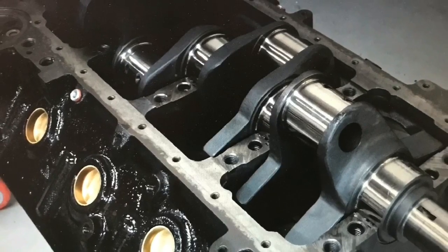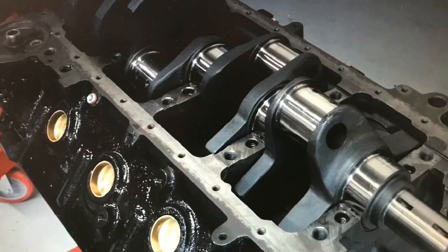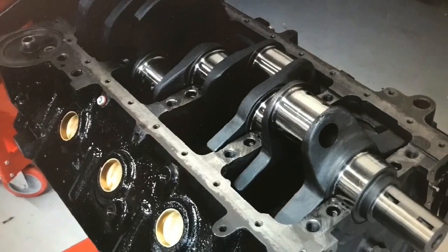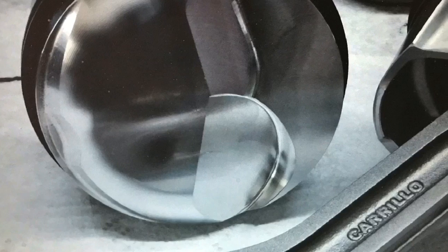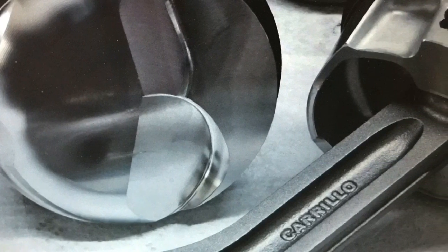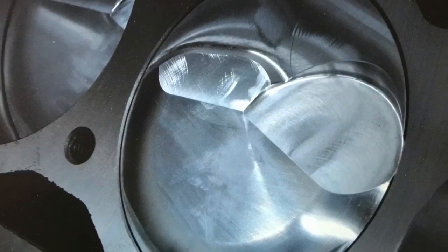496 — let's get into the specifics and the dyno testing. I went to the wrecking yard and picked up a big block core motor — turned out to be a Gen 5, but it was still a four-bolt main and easy to work with. We bored it 60 over and installed a stroker assembly. Our stroker assembly included a SCAT 9000 series cast crank with 4.250 stroke, and we combined that with forged internals from CP Carrillo — their Bullet series rod combined with a forged piston.